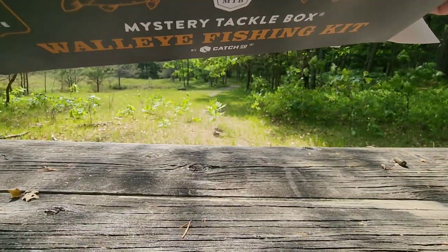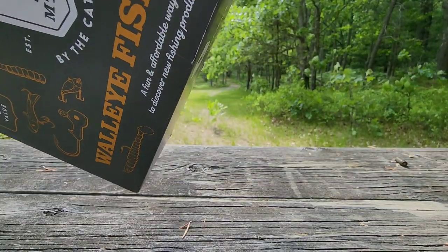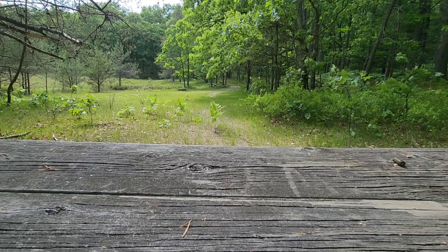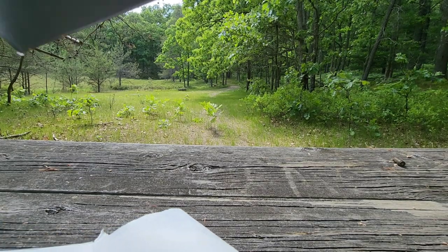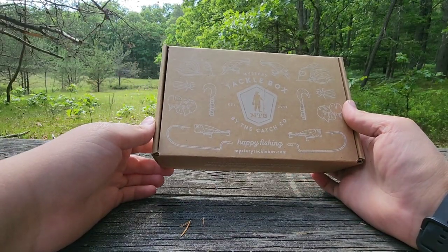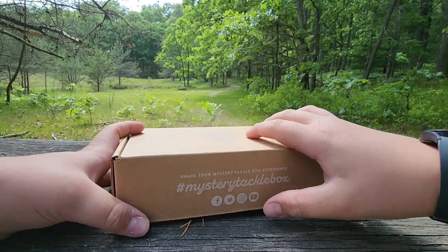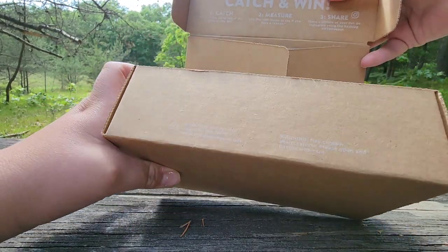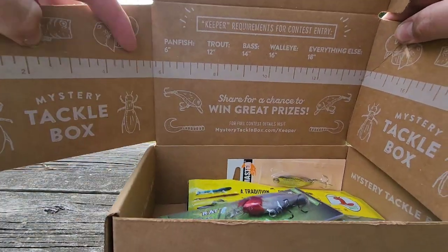I don't really know much about walleye fishing — I know you use jigs, you drop shot, a lot of things. I can't get this box out — hold up, I'm ripping the whole box. Okay, well, rip those. Oh my gosh — okay, here we go. We got a sweet little box here. I know you do drop shotting, jigs, all that good stuff. I'm not a big walleye fishing guy. Okay, I see some stuff in here.